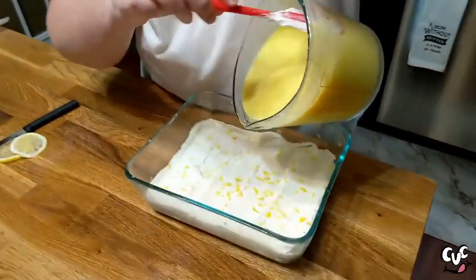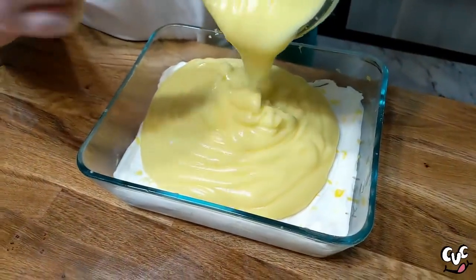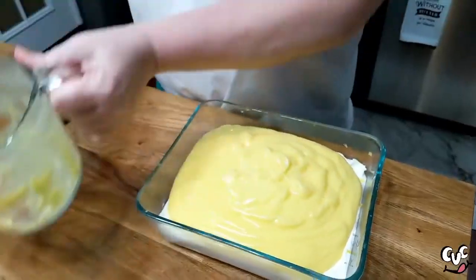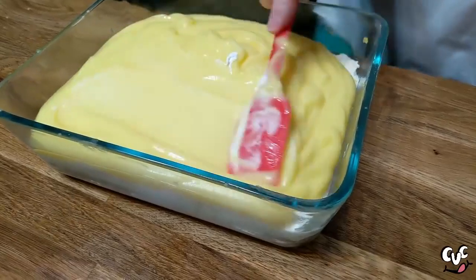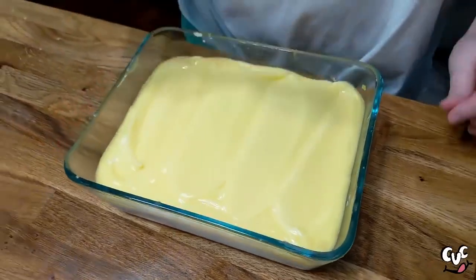We're going to get this in our container as the next beautiful layer. I'm going to taste it with that lemon in there and just see how it tastes. I better spread it first before I taste it. It's delish! Delish!